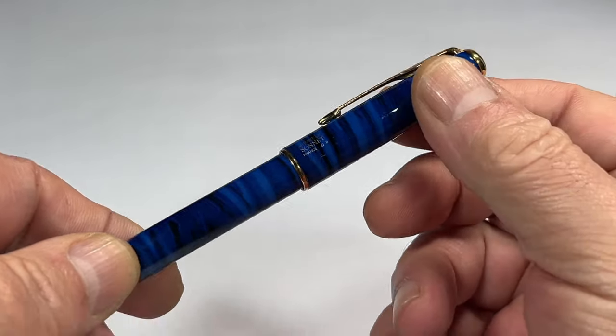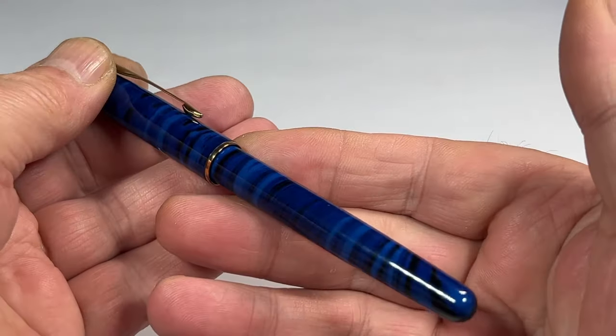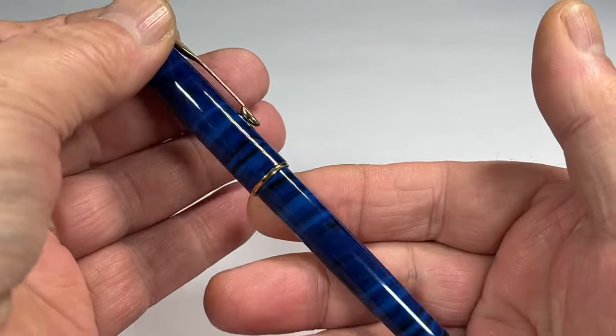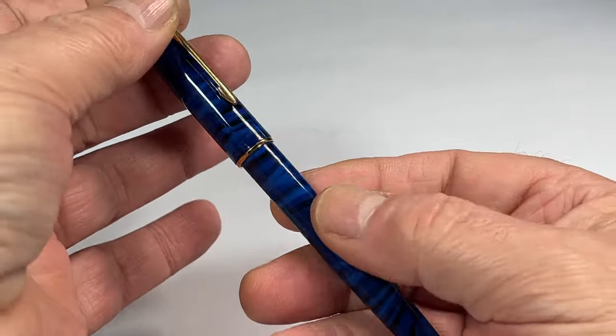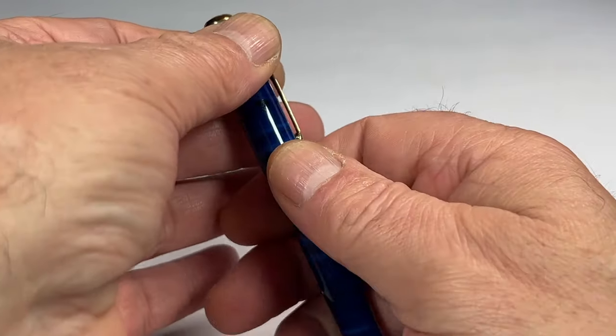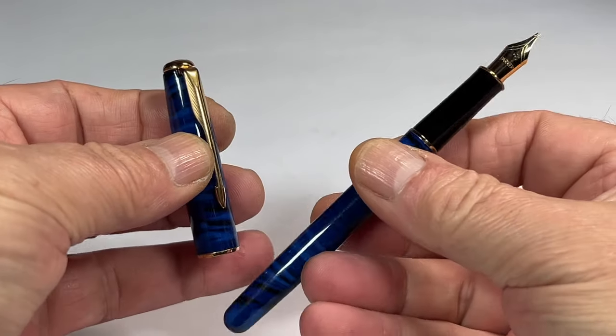The size of it capped, from the top of the cap to the bottom of the barrel, is 133 millimeters capped. Around the barrel, it's a nice 11 millimeters in diameter. I keep on looking at it — it is actually a lovely, lovely colour. Let's take the cap off. It's a friction fit cap.